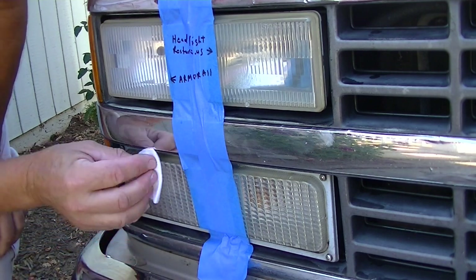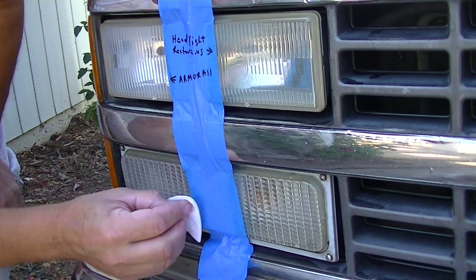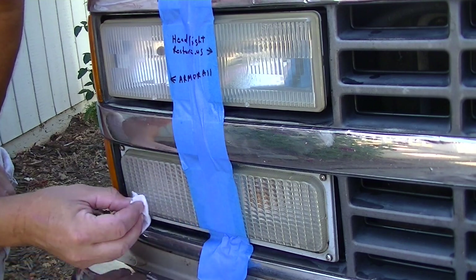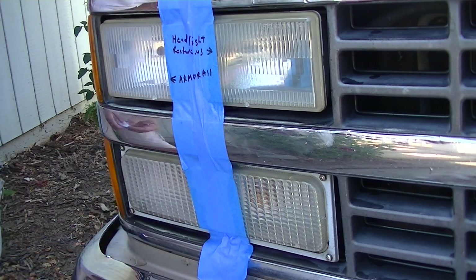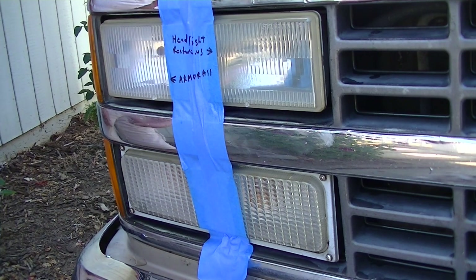Both of these say on the directions they need to dry for a couple of hours. Don't wash your car for at least 24 hours, and if they get wet then you're going to need to repeat steps one and two and redo it. So we're going to come back in a couple of hours after these dry and then pull the tape off and see how it looks.